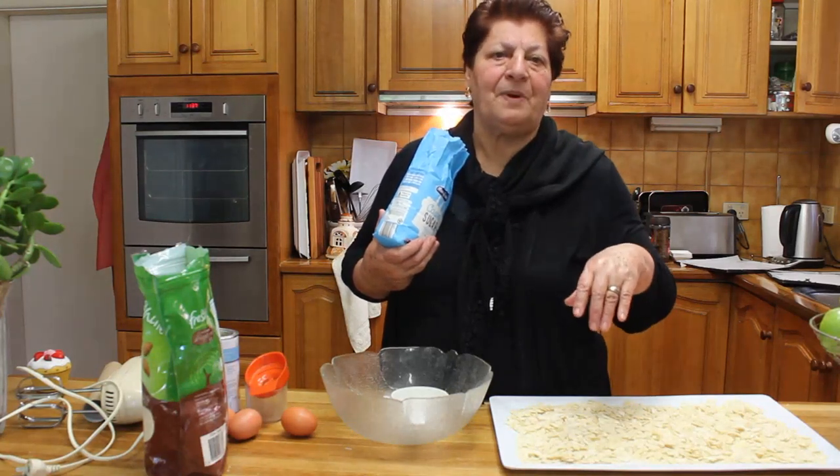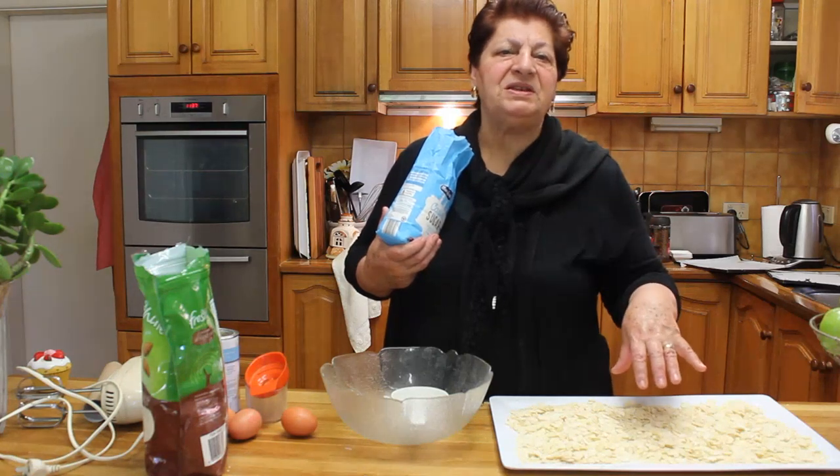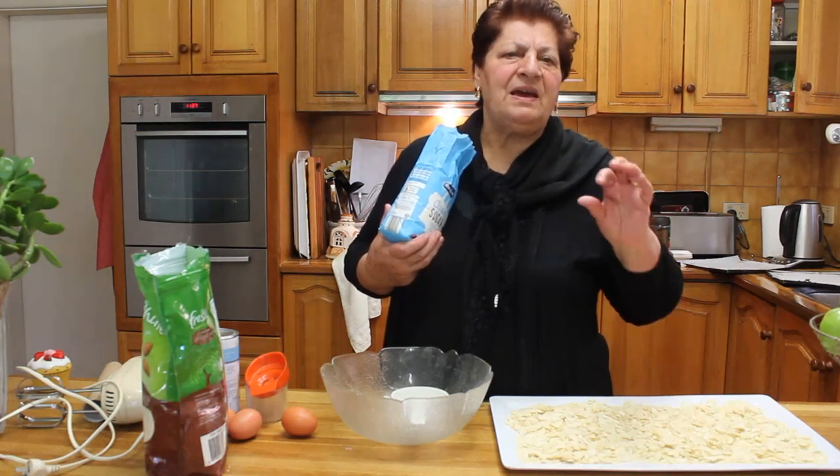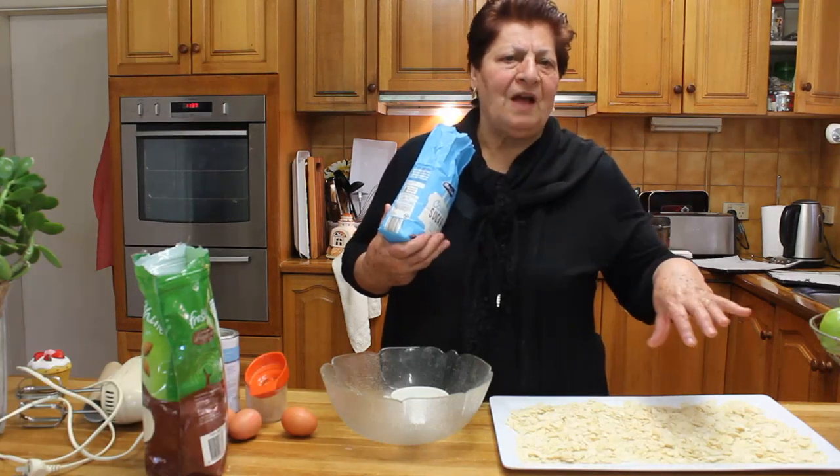One time with my husband I make 150 biscuits. This is easy, healthy, glucose free, you can make all the time.